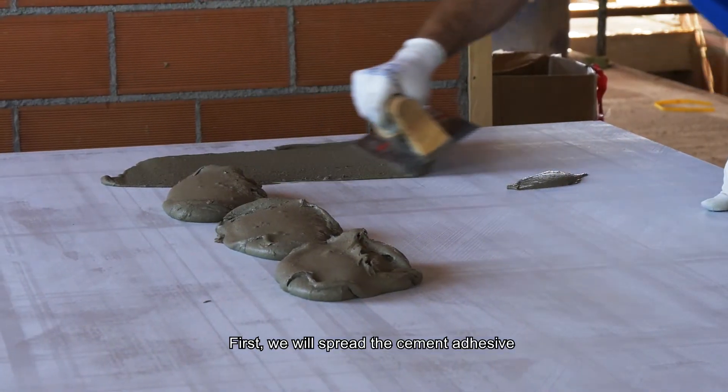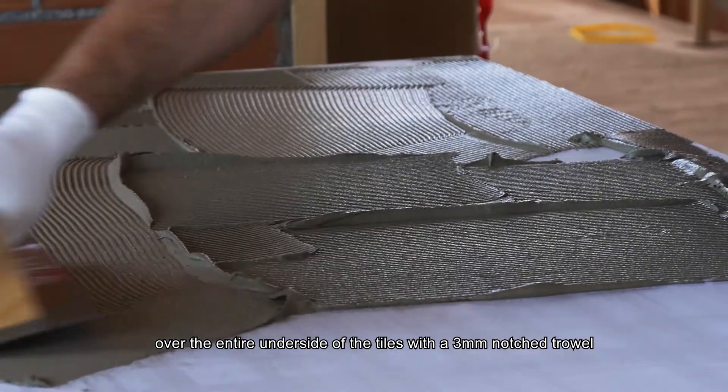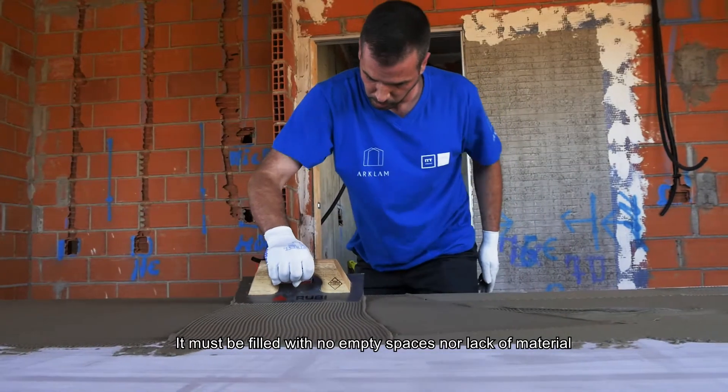First, we will spread the cement adhesive over the entire underside of the tiles with a 3 mm notch trowel. It must be filled with no empty spaces nor lack of material.